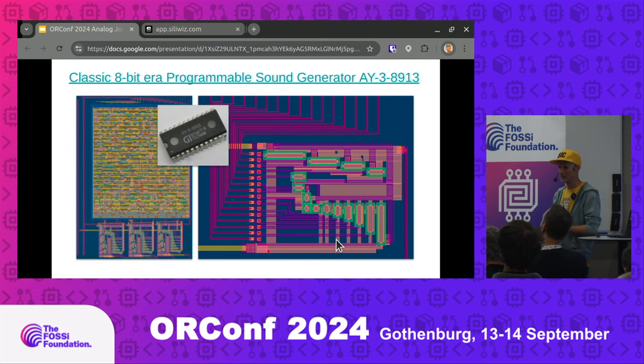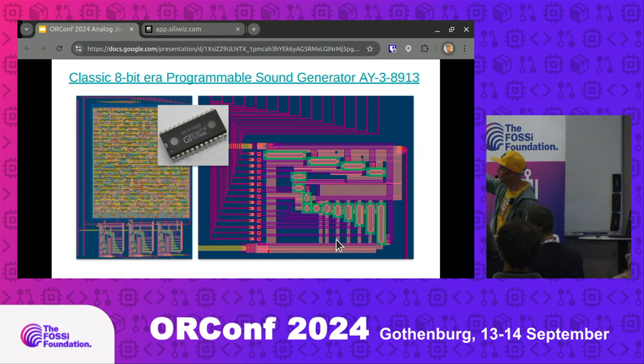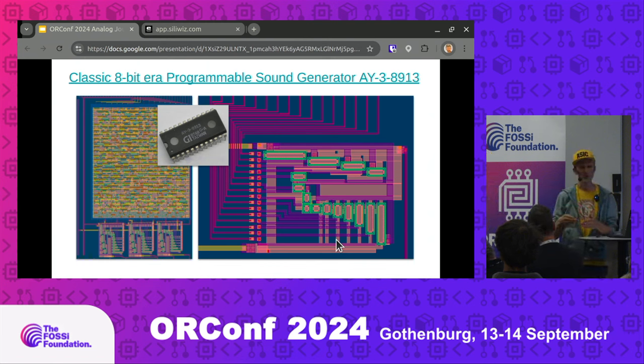One interesting data point from Carsten: Nordic, who do a lot of IoT chips, had all their chips up to three or four years ago done on 130 nanometers — so there's still loads of great value you can get out of these mature nodes. Also on Tiny Tape Out 6 is a classic 8-bit programmable sound generator from Ray, with a digital block on top and three analog DACs. One of the things I love about analog is you can often see the function from the layout — here you see an exponentially growing length of transistors, because it's trying to drive audio the way your ears hear it, which is logarithmic.